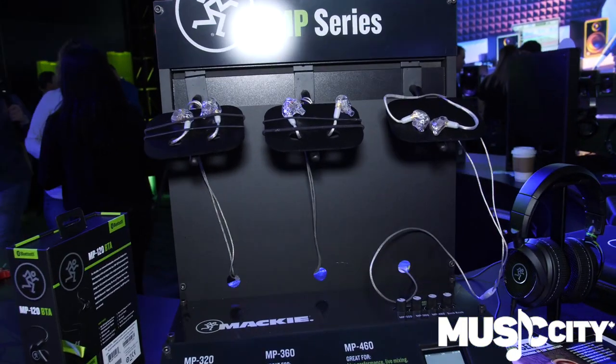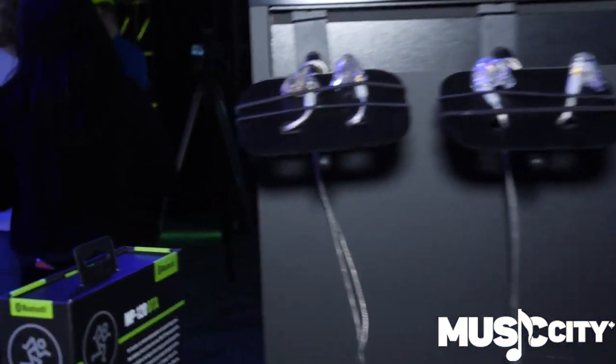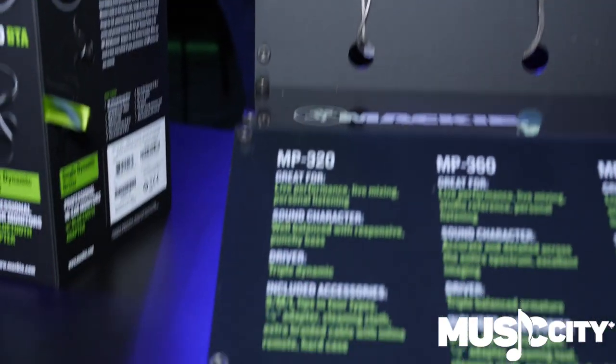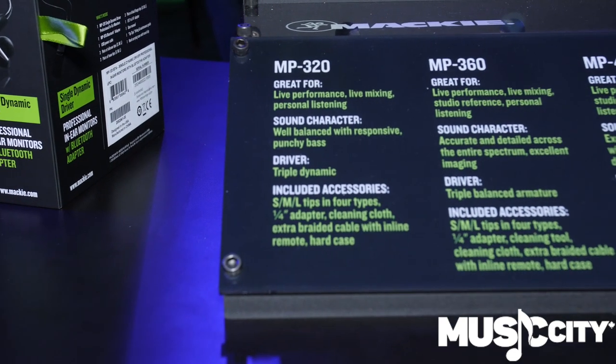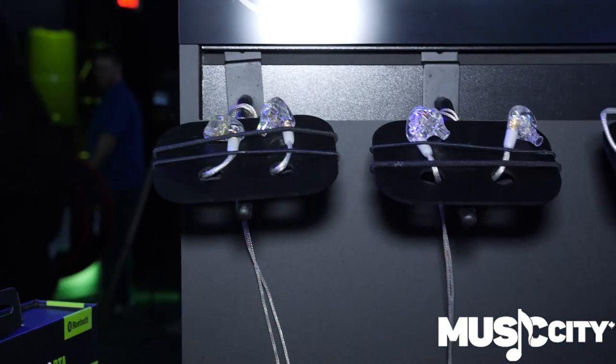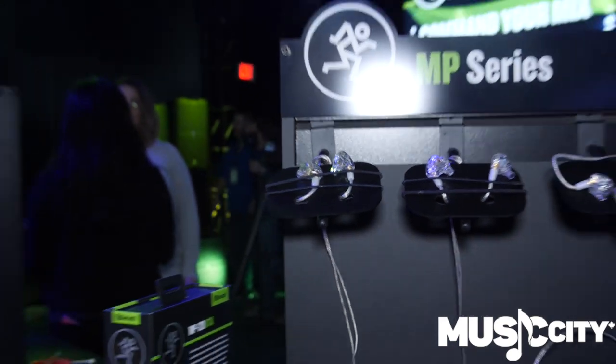We've got the MP320, which is great for live performance. It's a well-balanced response, excellent nuance with plenty of low-end punch as well. The nice thing is we left them clear — people wanted a clear case so it disappeared a little better. And it's also really cool because you can see how well-engineered the drivers are inside.